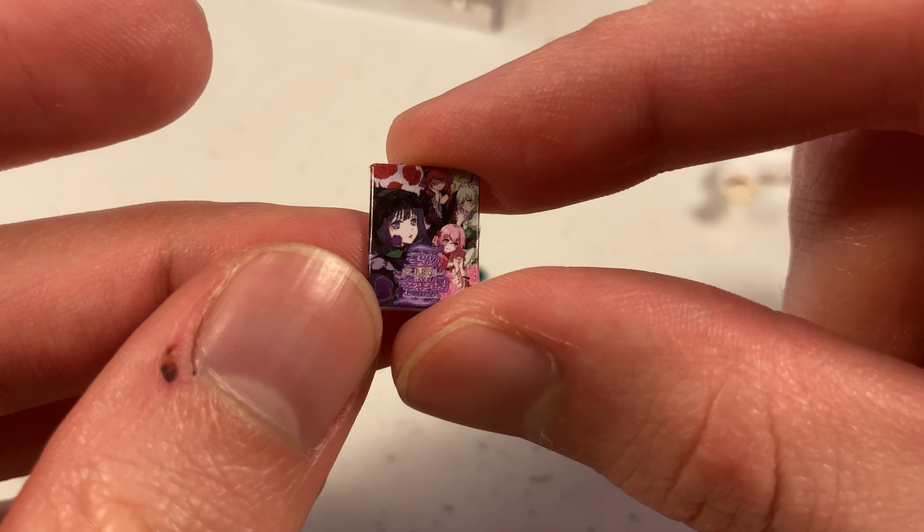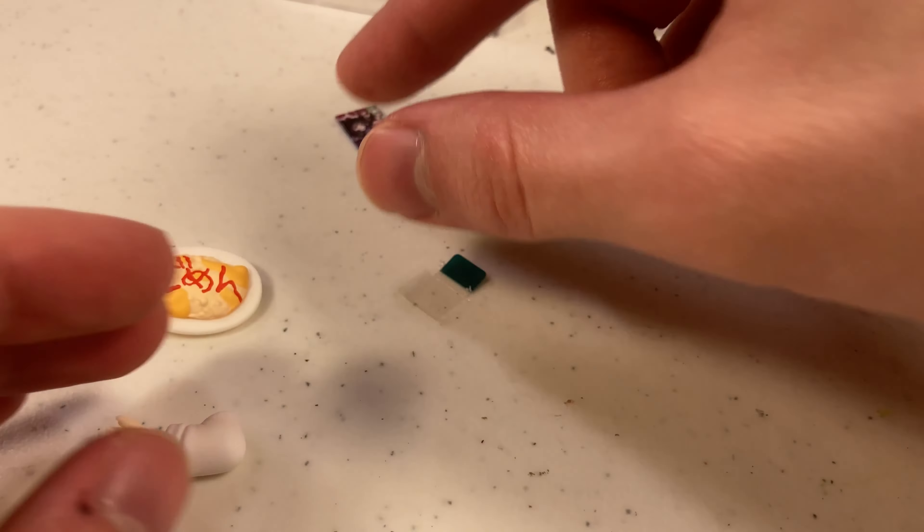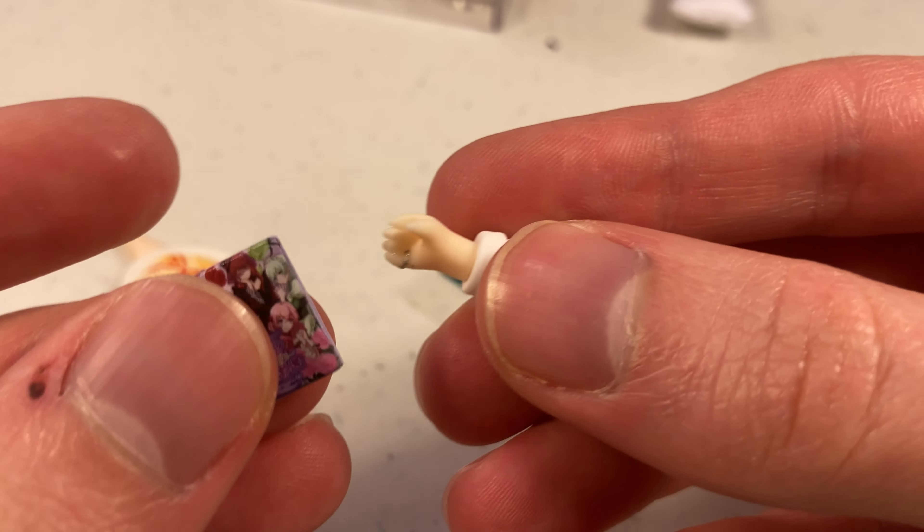So this is the game she lends that guy — I can't remember his name. The print on this is really well done.